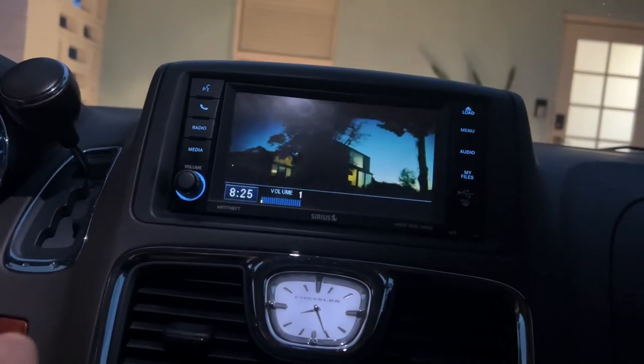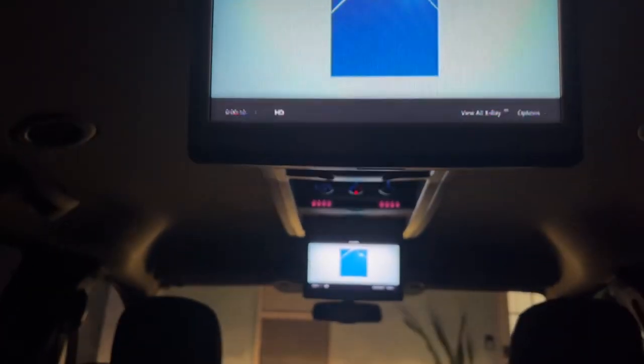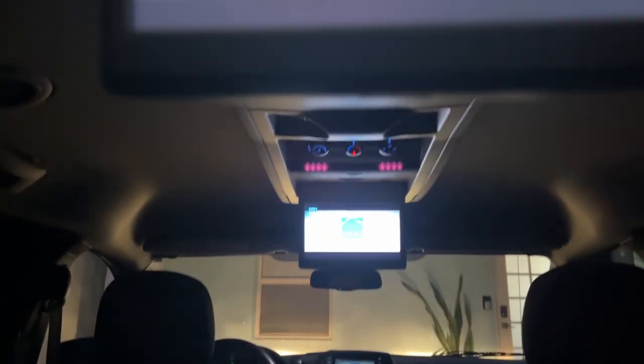And just like that, we got TV. It's working — all three screens.